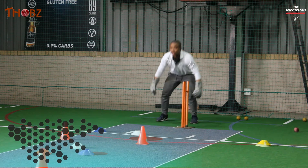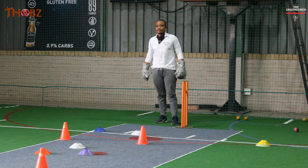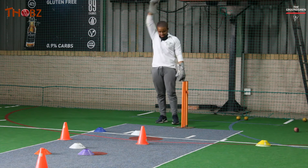Well done! Give yourself ten points for that, because when that ball hit the stumps your gloves were right behind the stumps. Yes — there you go!